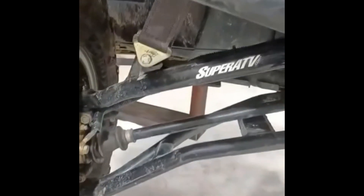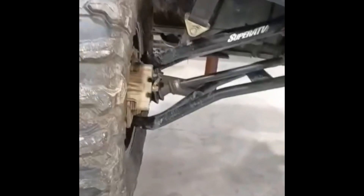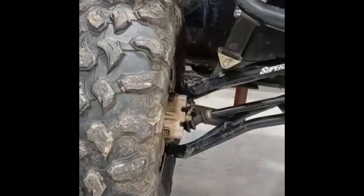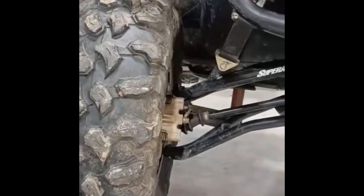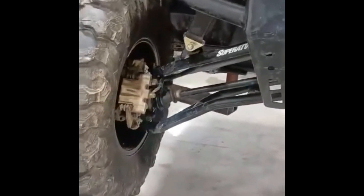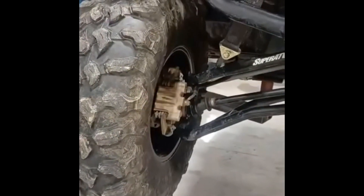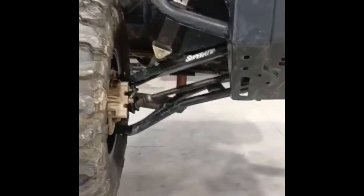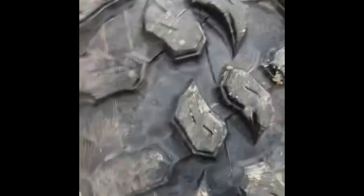Anyway, we got new Rhino axles that we're going to be putting in. These are 31 inch tires — 31 by 10 by 15s. So I went ahead and bought some 30 by 10 by 15s. These are the Maxxis Carnivores. They were pull-offs, I got a good deal — that was the main reason why I bought them. They were pull-offs off of a Kawasaki 1000.